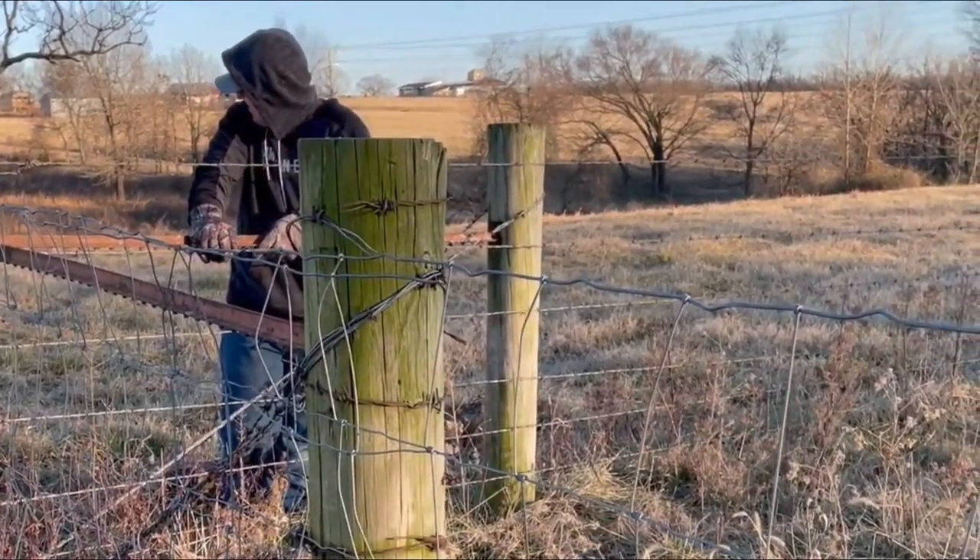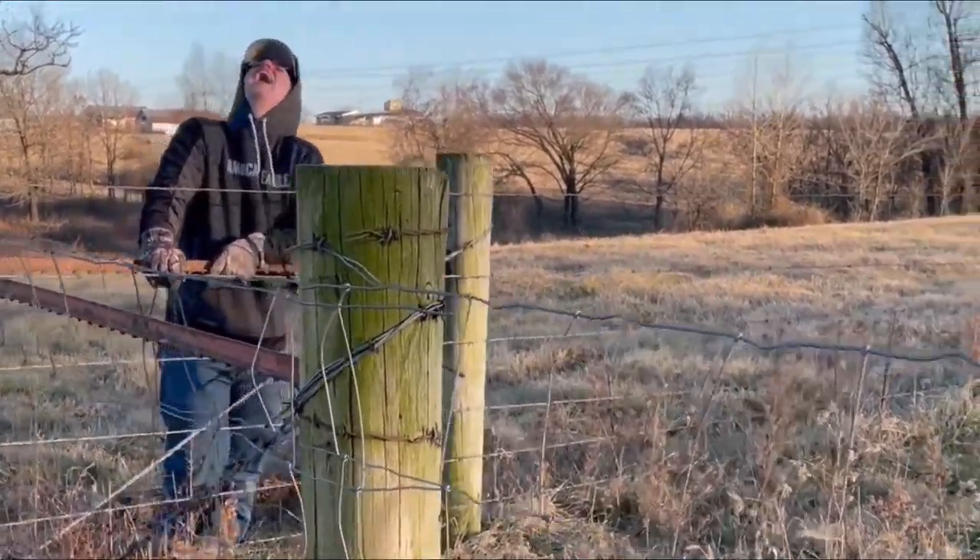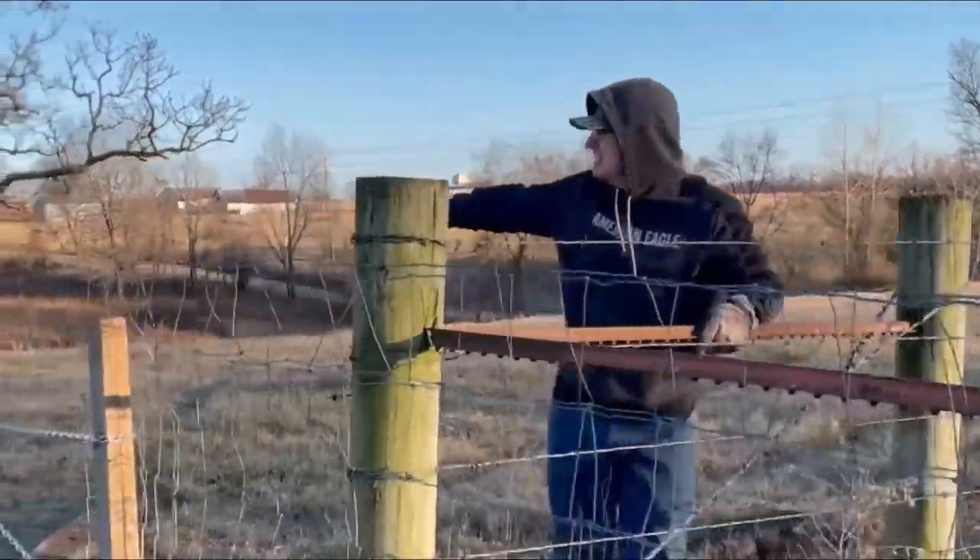I'm about to show you stupid. Welcome to LG Homestead. I'm Lori. Today we are going to get stuff done on the goat pen and the goat shelter.